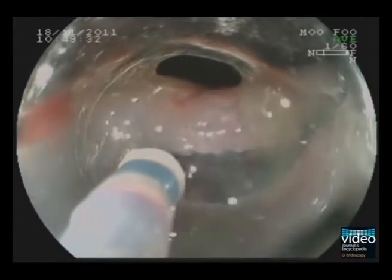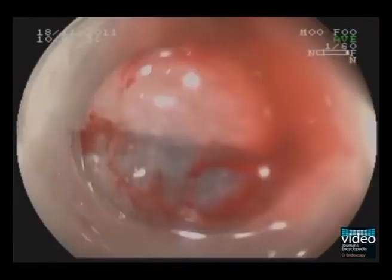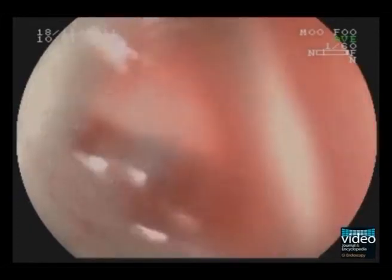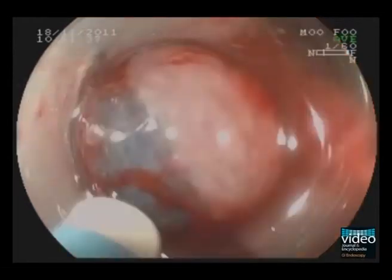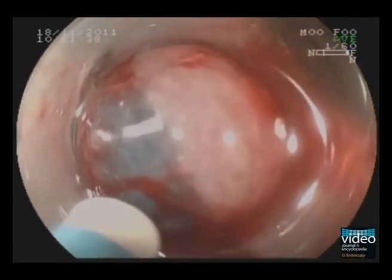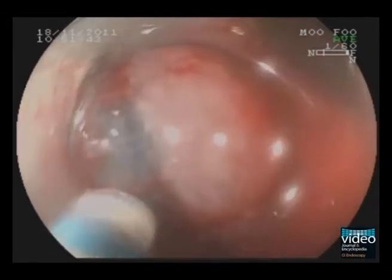When bleeding occurs, the bleeding spot can usually be localized by irrigating with water. A helpful trick is to push the cap near the bleeding spot in order to reduce the amount of bleeding. As you can see here, coagulation can be carefully applied with the same device used for the dissection, in our case the dual knife.